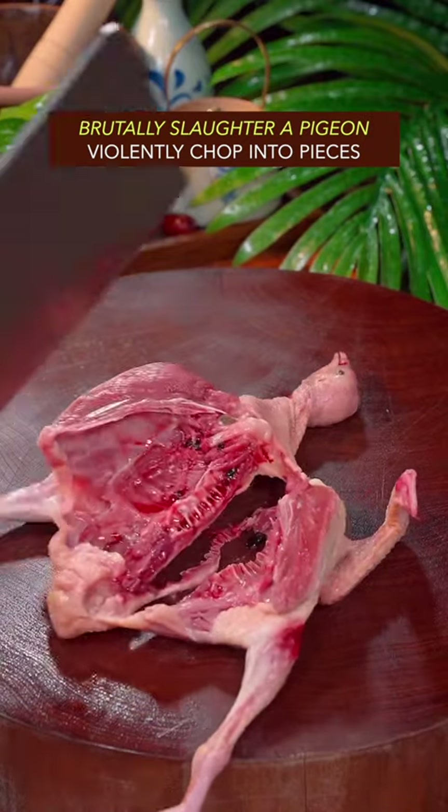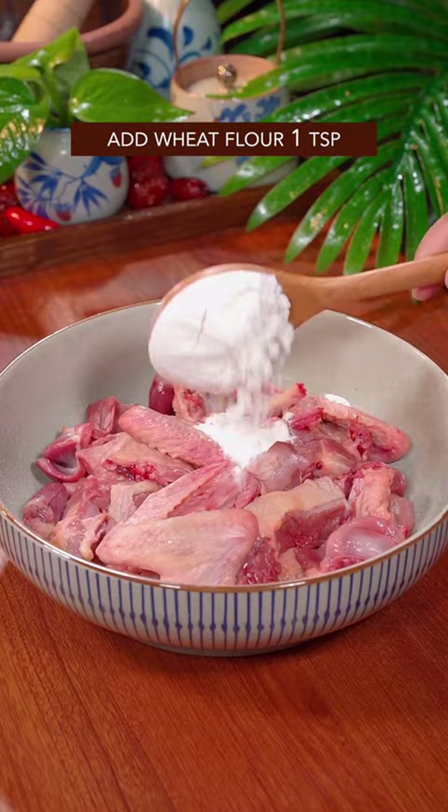Brutally slaughter a pigeon. Violently chop into pieces. Add wheat flour. Well mixed it with your right hand.